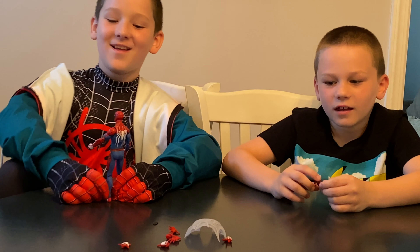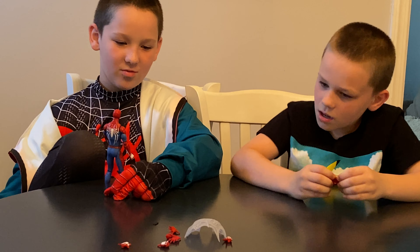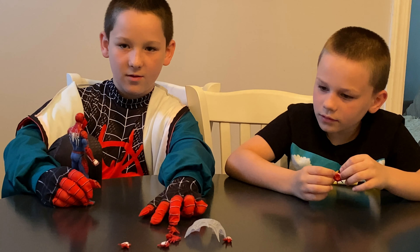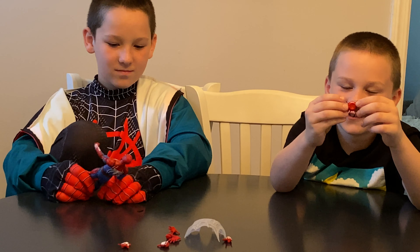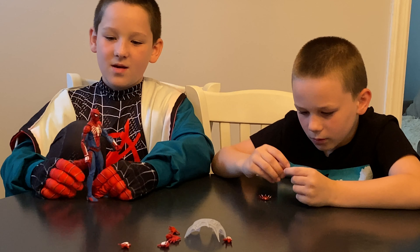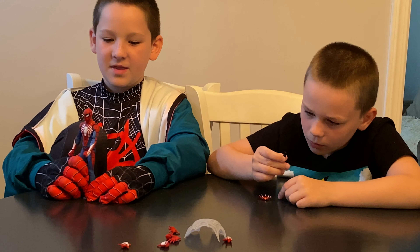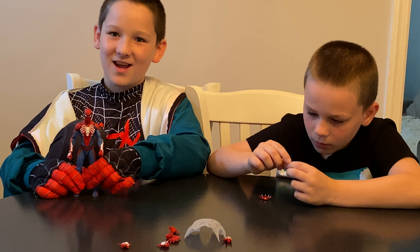He comes with six hands and a web, a drone, and he also comes with his little phone from the game. He looks just like he does in the game — I think this is one of the first suits you get in it. Probably the second, I forgot.